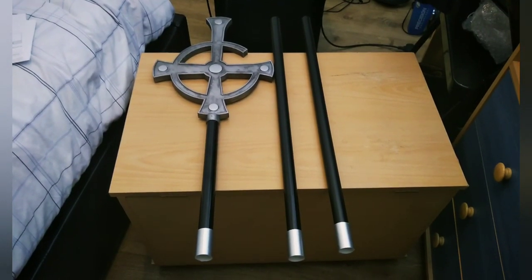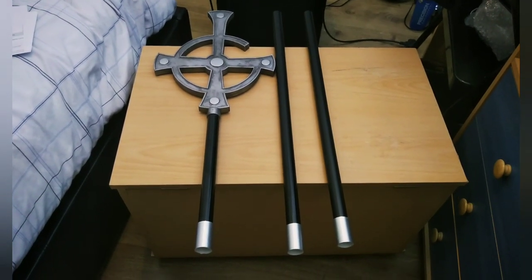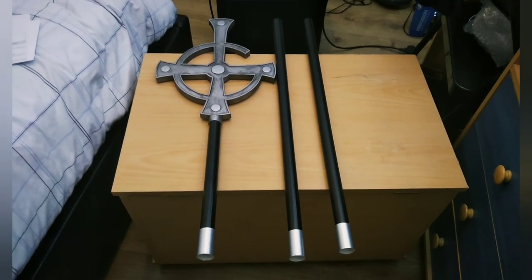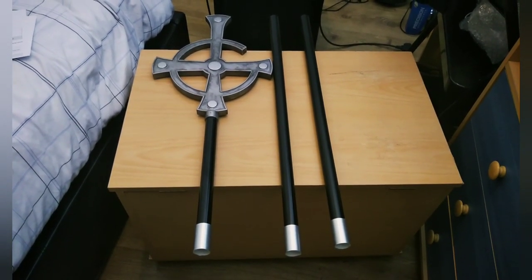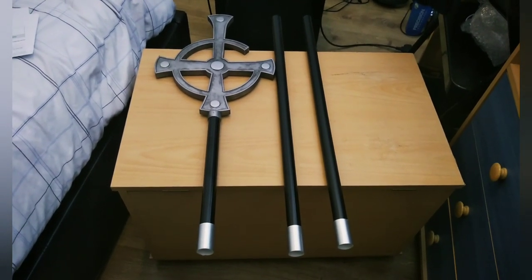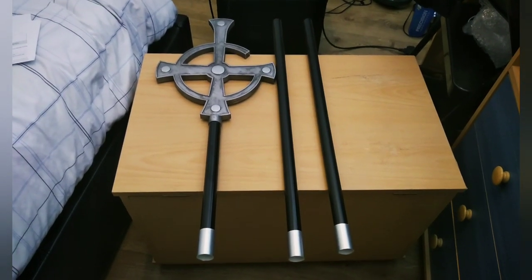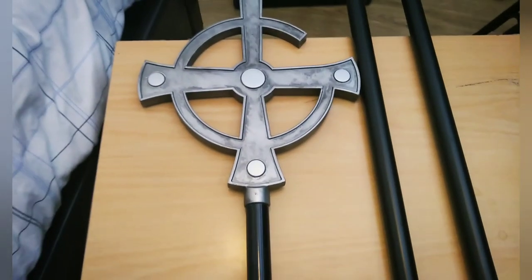Alright guys, so everything is now fully out of the packaging. I just wanted to say that this is a really good quality piece for the price. Now if you're pretty serious about doing a Papa 2 cosplay or some kind of Halloween costume — which is what I'm going to be doing this year — I definitely recommend getting this while Trick or Treat Studios still have these in stock. They only retail for $19.95, so they're actually a really, really good price.